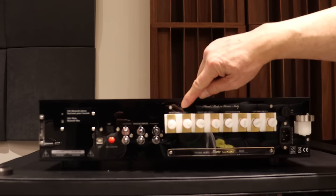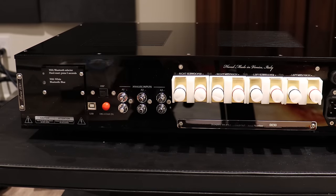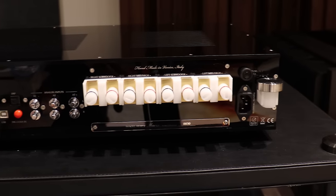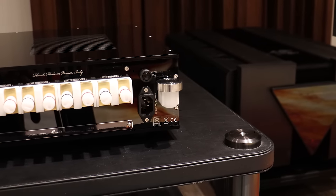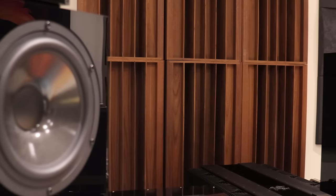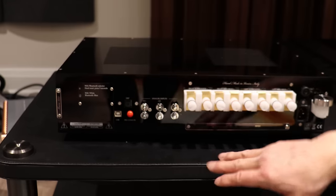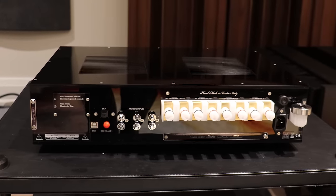Instead of only four terminals, you now have eight terminals. You'll notice it says right subwoofer, right mids/highs, left subwoofer, left mid-high. This is how you connect your speaker cables. The left mids and highs will go to the left speaker to drive the ribbon, and the other two will drive the woofer. You connect your digital input over here — you've got RCA or USB — and if you've got analog inputs, you connect them here. Very simple setup: just connect your source, press play, and away you go.